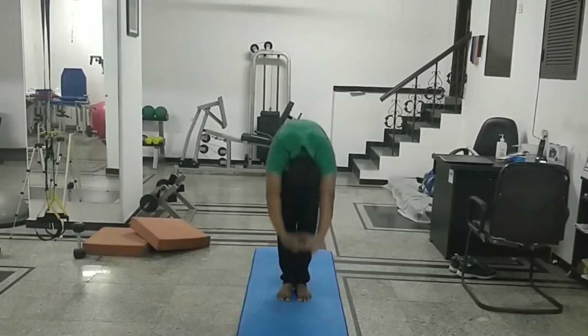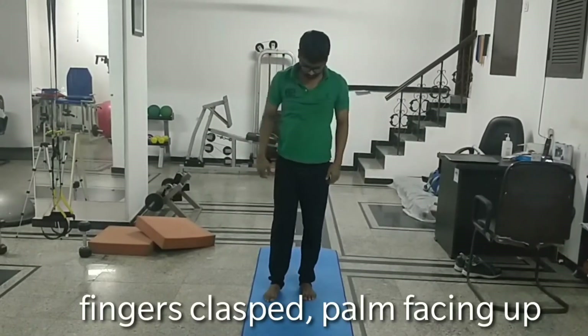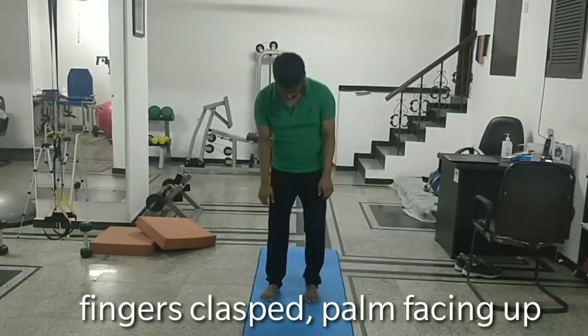In Tadasan, you are just doing forward bending. And when you are doing forward bending, you are making a hiss sort of noise from the pit of your throat.